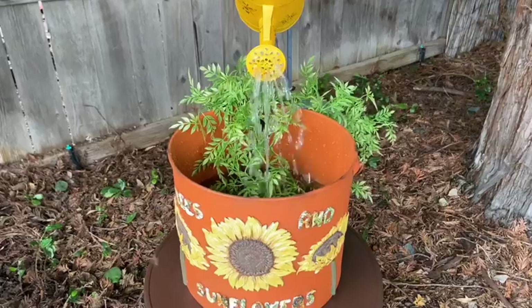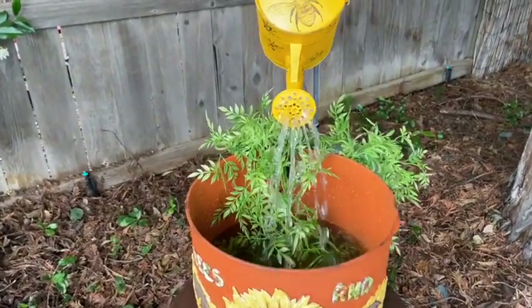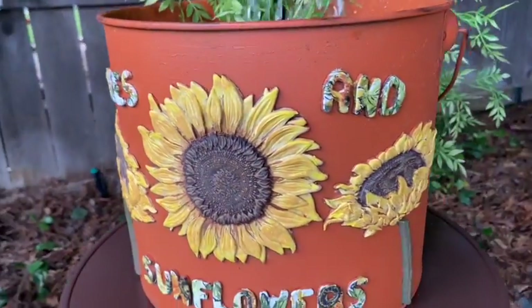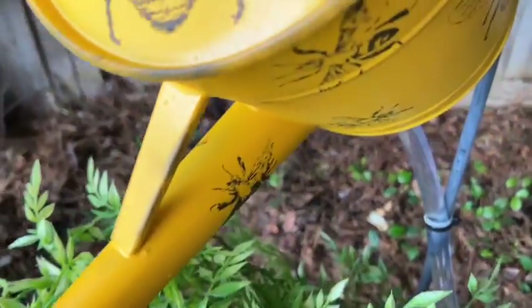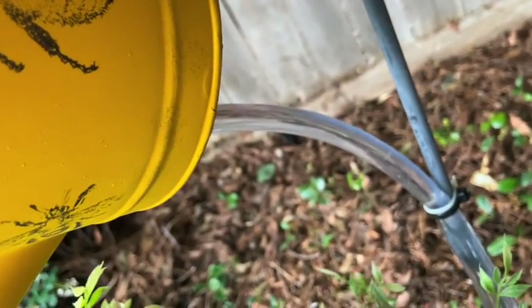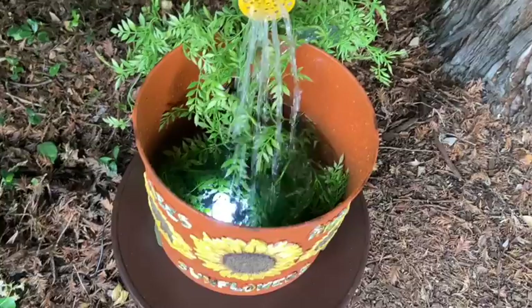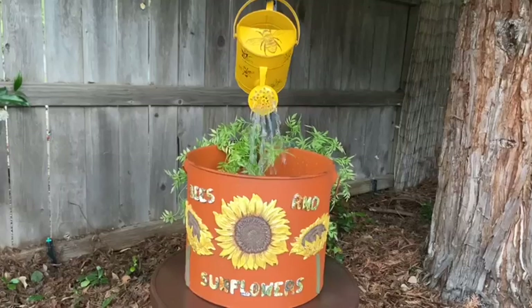Here we are with a smaller pump — it did finally work. It all came together with a smaller 90 gallons-per-hour pump — that's what I needed. The tubing comes out from the pump and goes up, attached to the shepherd's hook top with zip ties. I also have this old green ring that I threw in there to help hide the cords, and I put a little solar light in there that will light up at night.